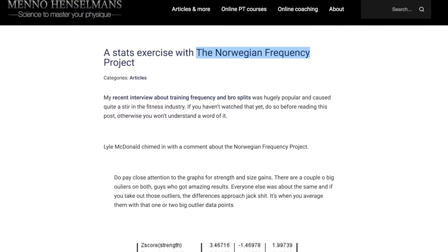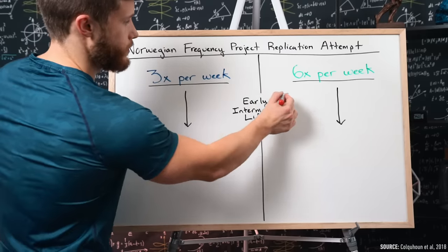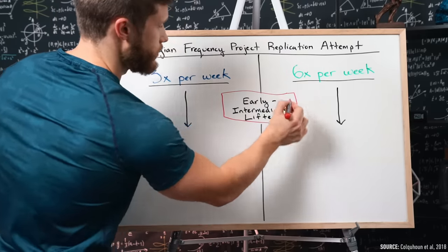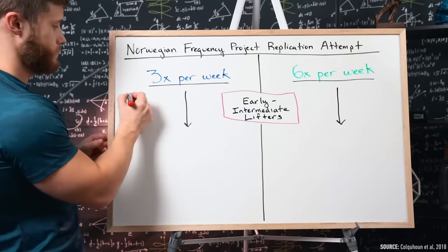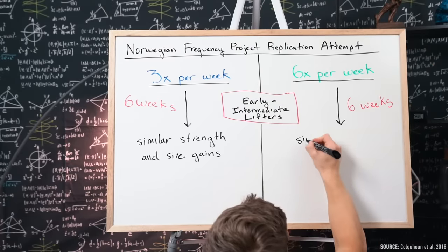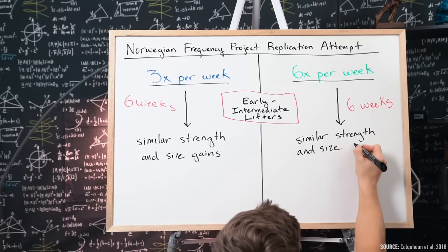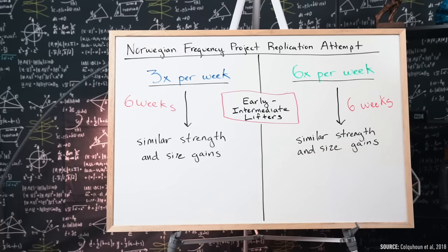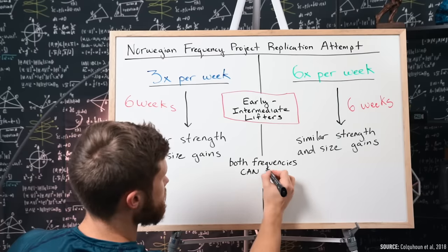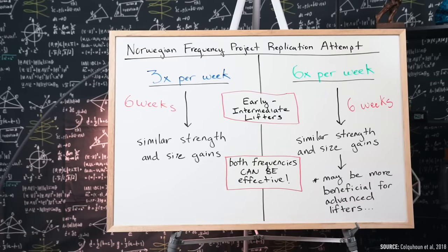Granted, while I do personally trust these authors and their results, because this data set was never published in a peer-reviewed journal, there is reason to be skeptical. So last year, a different team of researchers attempted to replicate this infamous Norwegian project, but this time they used early intermediate lifters and only ran the study for fewer weeks compared to the original 15. Perhaps it's not surprising that they didn't find much of anything — similar strength and size gains between the three-day and six-day-per-week programs. But at worst, this study shows that both frequencies can be effective, and does lend support to the idea that the benefits of higher frequencies are likely seen with more experienced lifters.